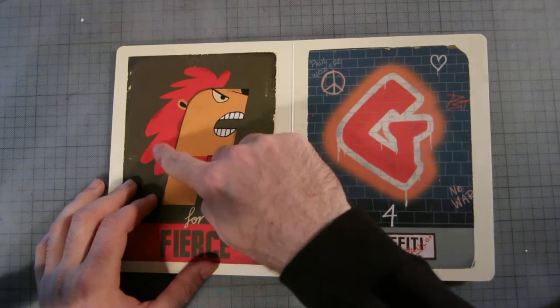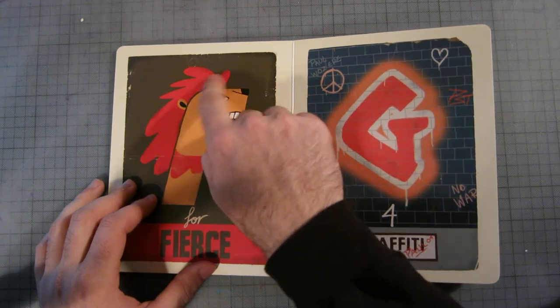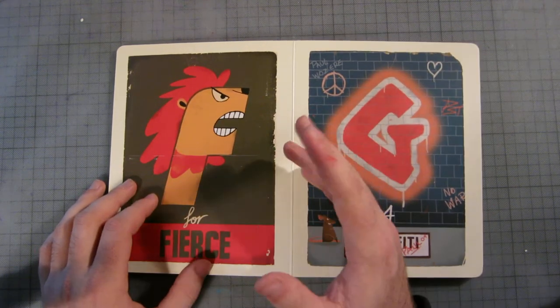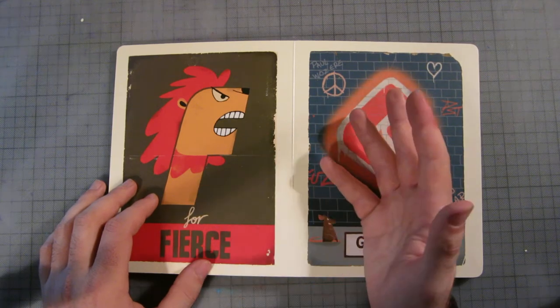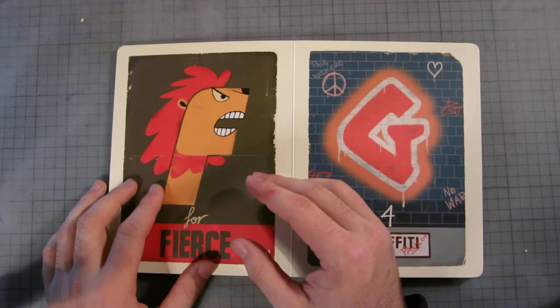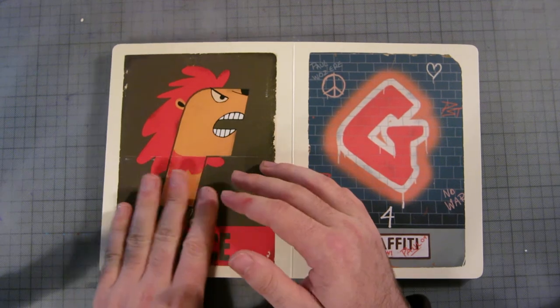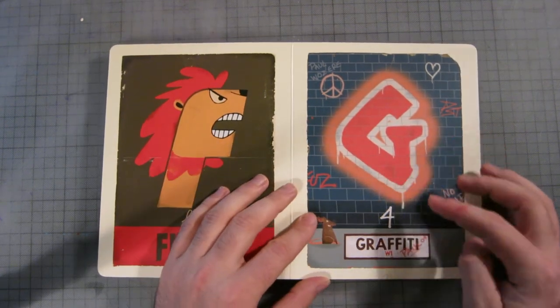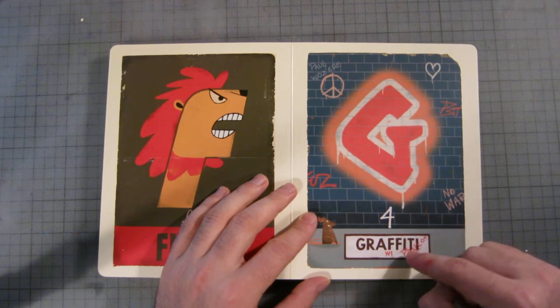But I think the artist hasn't quite delivered the message strongly enough. This didn't look like a lion's mane to me — it looked more like a rooster's mane. That doesn't quite work, so I have to give a pass on that page.